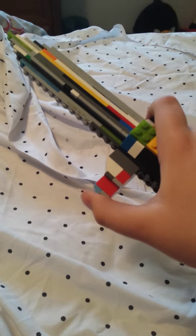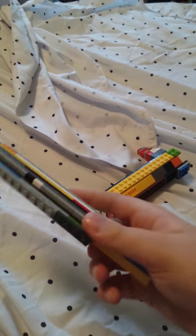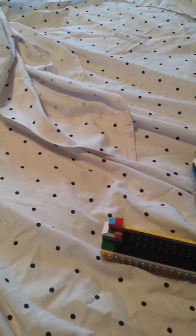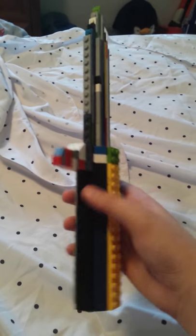So the trigger doesn't work, but the blade is able to come out. Here's the blade. And then we got the grip and that's where the blade goes. So that's the Ballistic Knife. Really nice.